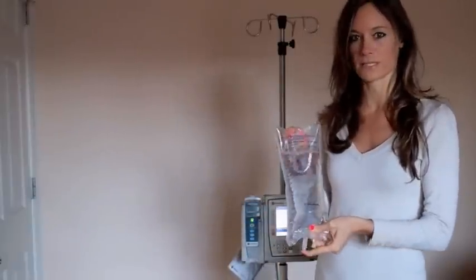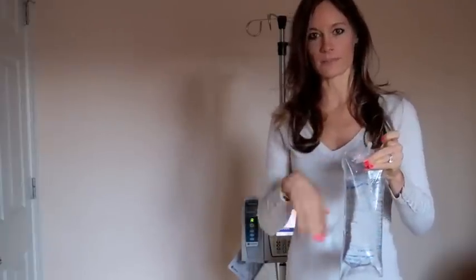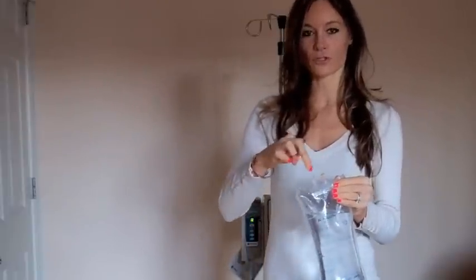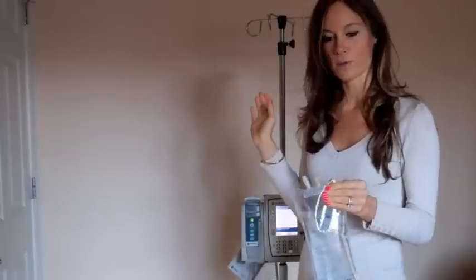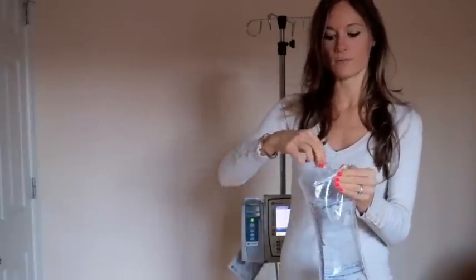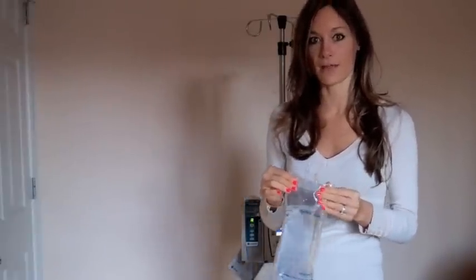So we have our bag of normal saline here. Usually it comes all wrapped up, but this one's open because it's just for demonstration purposes. It has a little closure here that we just pop off. After we wash our hands, we open the container and pull the top off. And then we get our IV tubing.